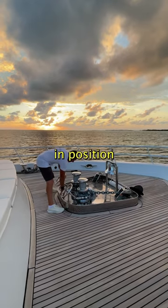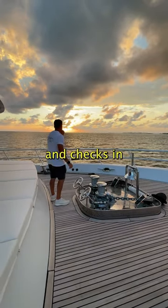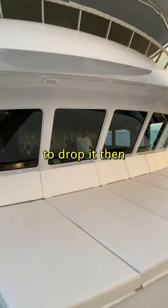Once the boat is slowed down and we are in position, Josh loosens the brake and checks in with Captain Mark in the bridge for the signal to drop it.